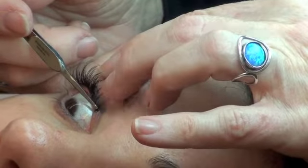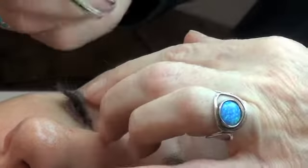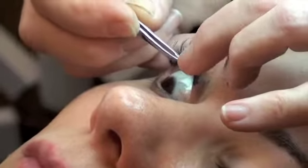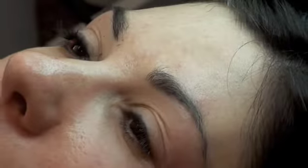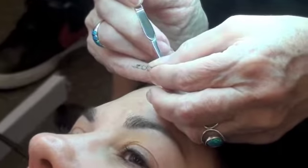You always ask your customer if they're allergic to latex, because strip eyelash glues have latex in them. Now, what do you do about clients that tend to water a lot? I usually use a little handheld fan, and I keep Q-tips on hand.